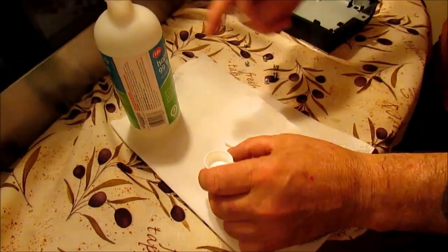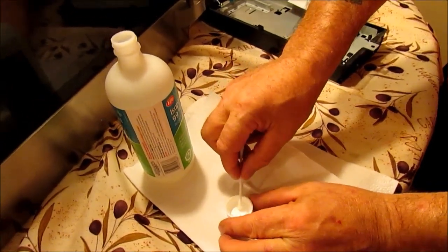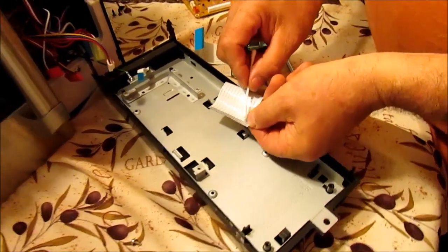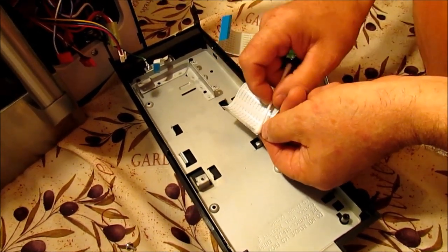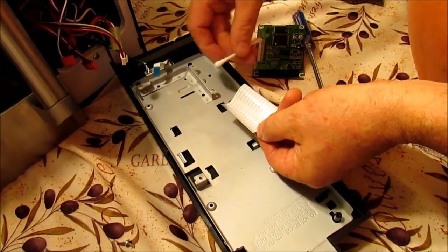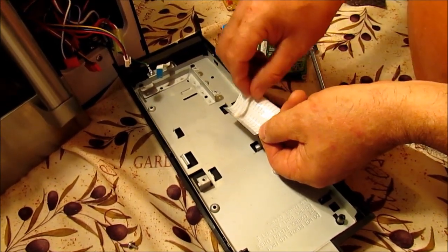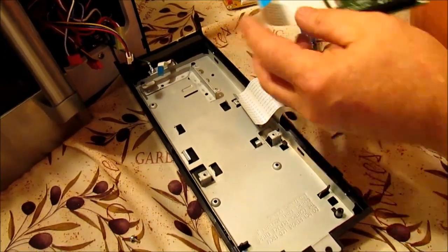So when you're ready, you take a bit of rubbing alcohol — I just put a little bit in the cap, a little bit on top of the Q-tip. You don't need to soak it. Just take it and gently rub it back and forth on the leads. Once you get that done, you flip your Q-tip to the opposite side and you dry it off. And you do this with all three leads.